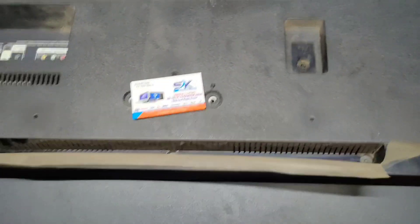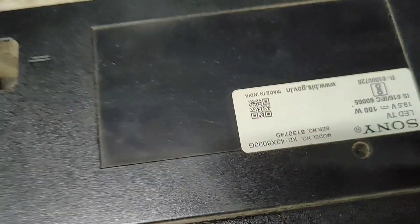Hello friends, welcome back to our channel. In this video, I'll show you the 43-inch Sony brand TV. The model number is 43X8000Z.